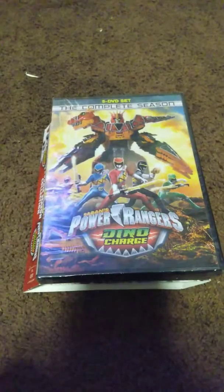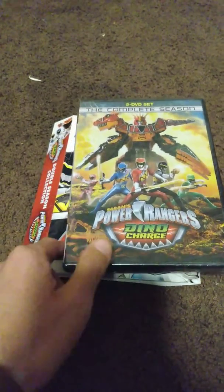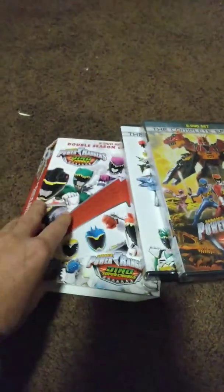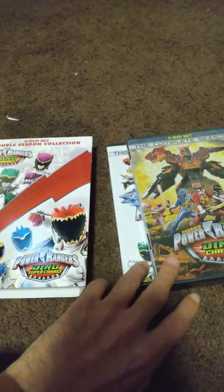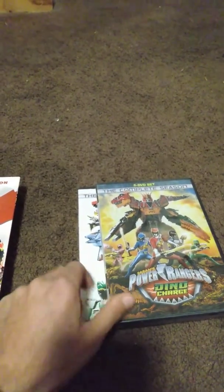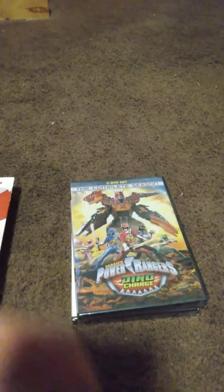I'm a huge Power Rangers fan — if I can find anything Power Rangers related, I get it, even if I may already have it. I have these in complete seasons, and I also have them in volumes. The only reason why I got them in volumes is because at the time I wasn't sure whether they were going to release complete seasons or just volumes, so since I wasn't sure, I got them in volumes as well.